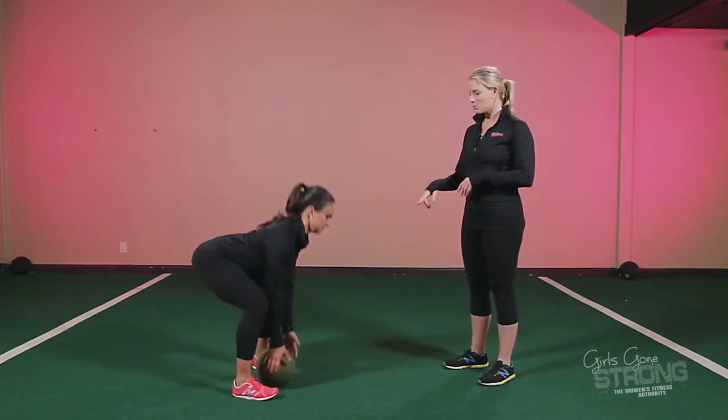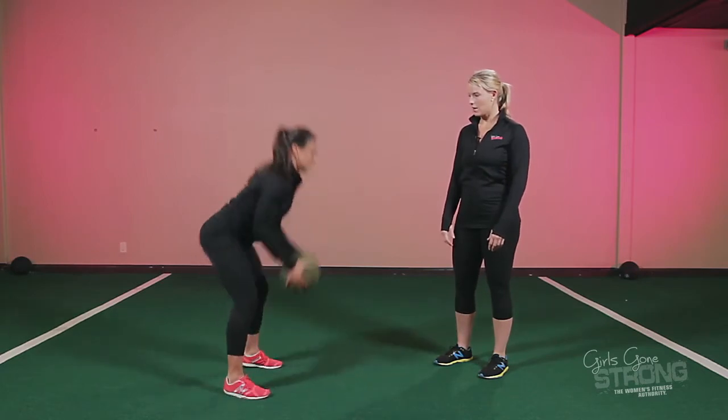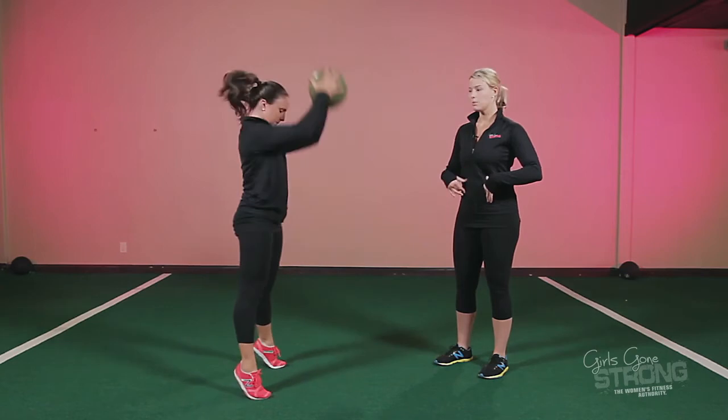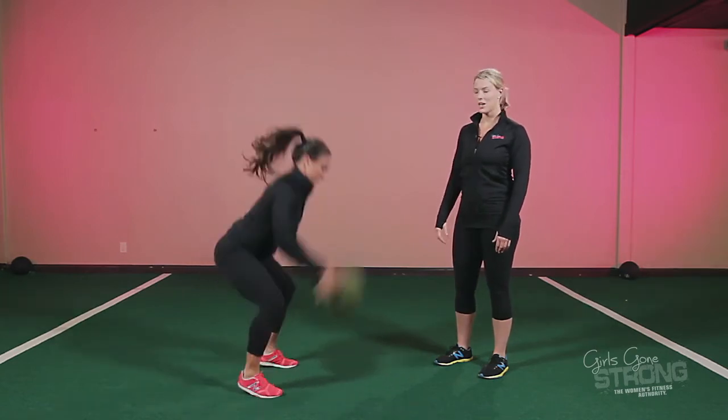Allie's going to show us a few. The ball's between her feet, she's going to pick it up, bring it up overhead, and slam it down as hard as she can. She wants to maintain a nice core position, ribs down, slamming the ball using her core and staying really powerful.